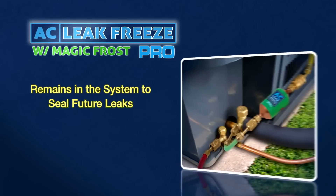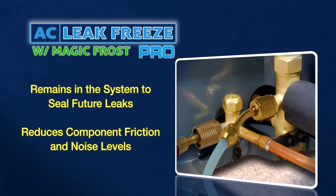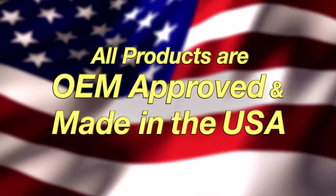AC Leak Freeze Pro with Magic Frost has the added benefit of also reducing component friction and noise levels. All products are OEM approved and made in the USA.